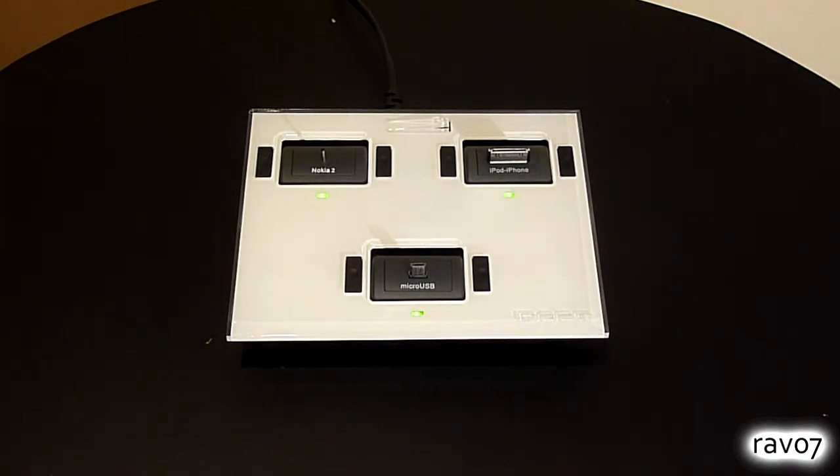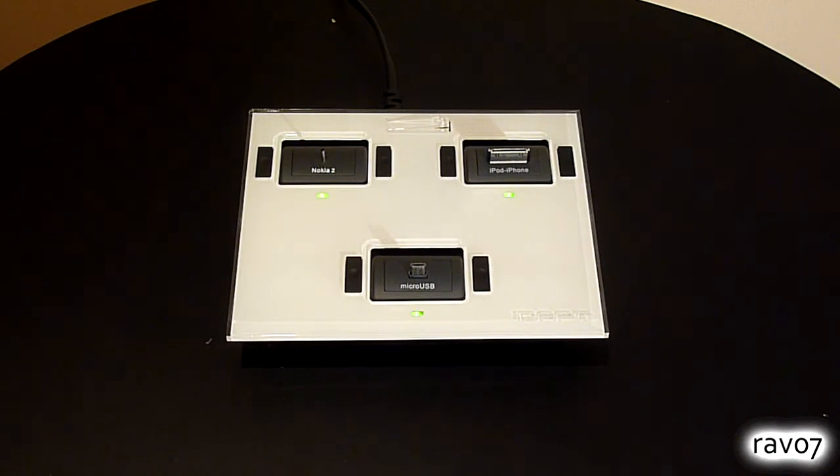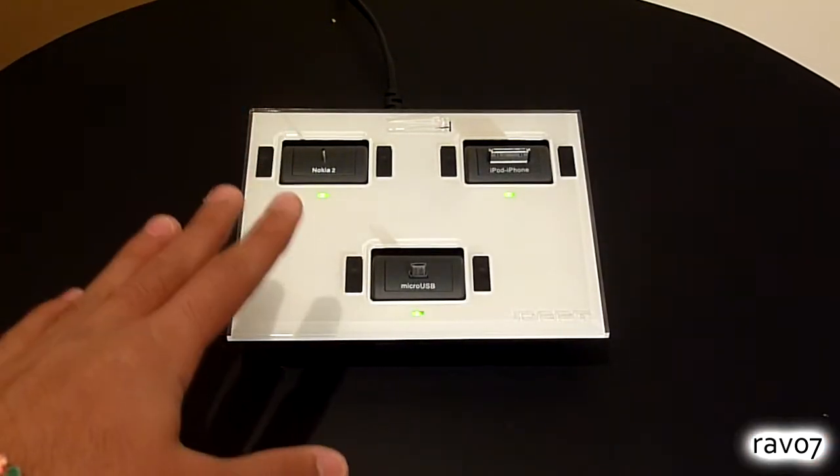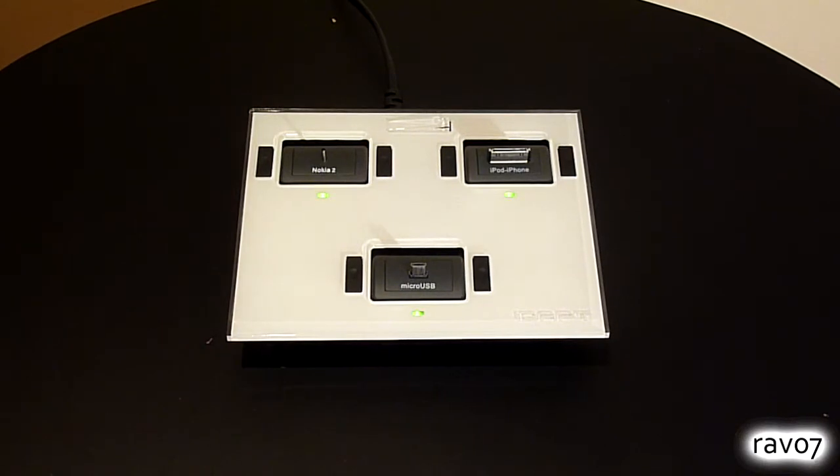So how do we charge devices using the i4? Well in the box you receive 6 charging tips, 3 of which are already on the charging system. In the pack you receive a Nokia tip, a mini USB tip, a micro USB tip, an iPhone or iPod tip, one for Sony Ericsson's and one for Samsung mobile phones, so there are plenty of varieties.